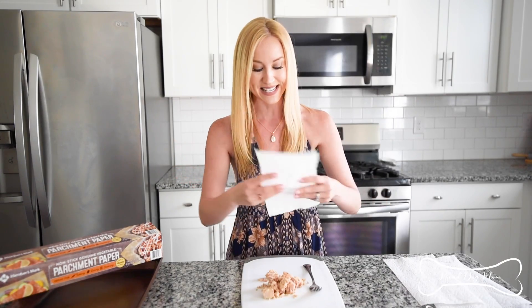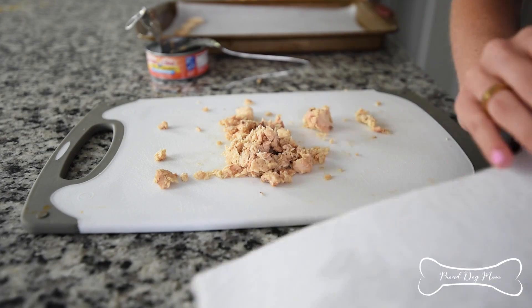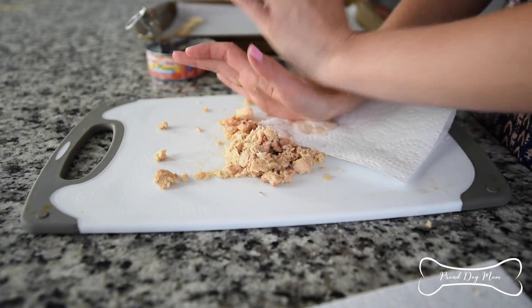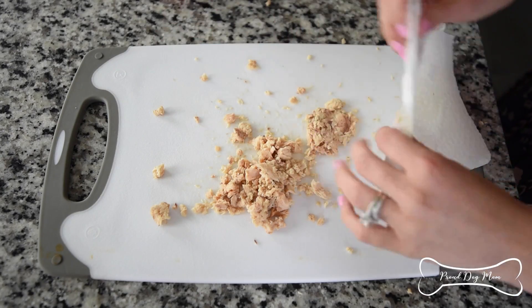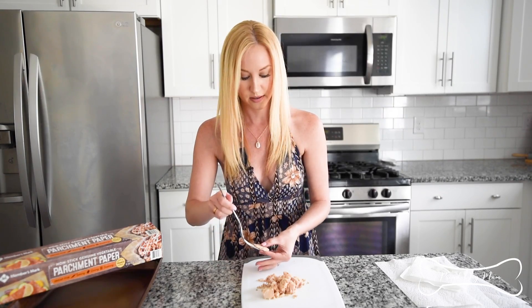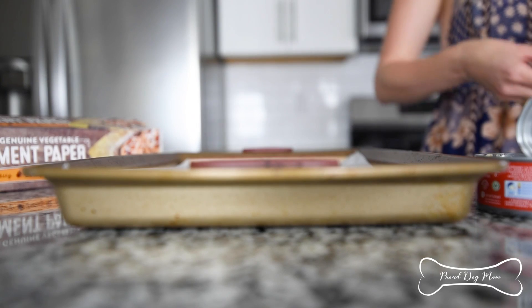It really is easy. Take a little piece, a little flake, and then grab a paper towel and all you're going to do is push down. What we're trying to do is flatten it out because we want to make it kind of look like a chip, and also we want to suck as much water out as possible. All it is is a flattened piece of salmon.